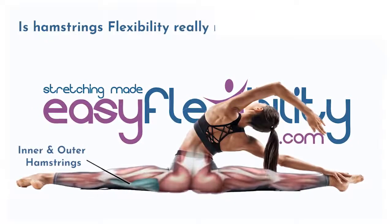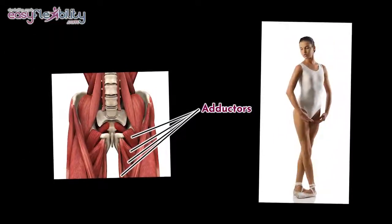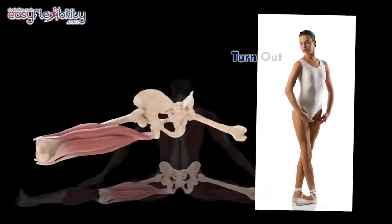Is hamstring flexibility really necessary for a side split? While they are not lengthened as much as the adductors, in a turnout position, hamstrings do adduct the femur, meaning pull it towards the center line.